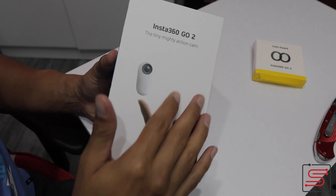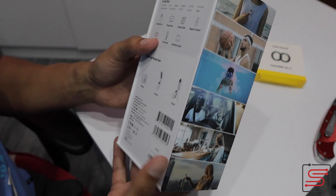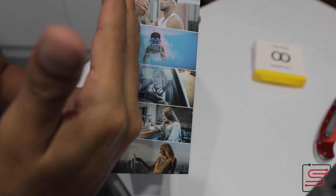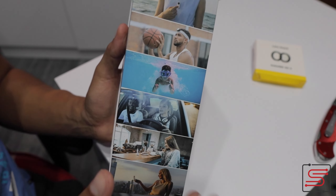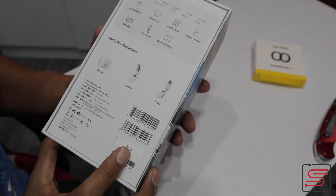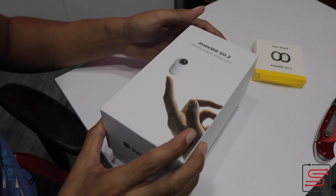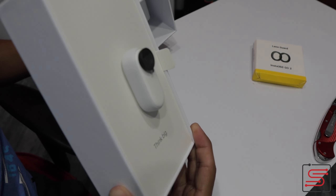La chulería de esta cámara es el tamaño y los accesorios, porque como pueden ver, lo puedes utilizar debajo del agua, jugando con un cesto, en muchos, muchos escenarios diferentes. La cámara es perfecta porque viene con diferentes accesorios, los cuales les voy a mostrar ahora. Vamos a abrirla para que los vean y de una vez hablar de todos los formatos en que puede grabar. Es una cámara sumamente pequeña, pero con mucho poder.